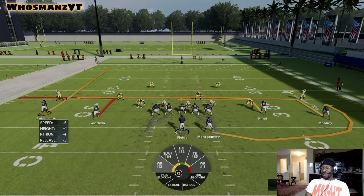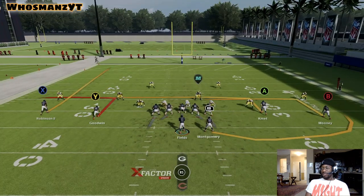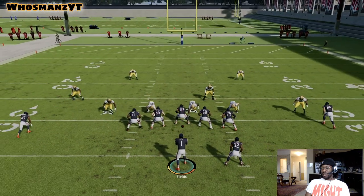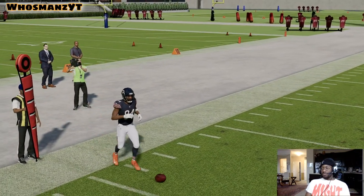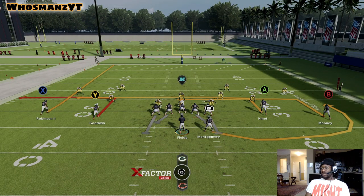Watch this corner matchup. If it's hard flats, that number one corner over top of Robinson — the second he breaks he's going to come down. In this case he didn't, so you take the out route, boom, easy five yards. Nice play.